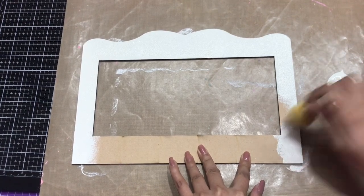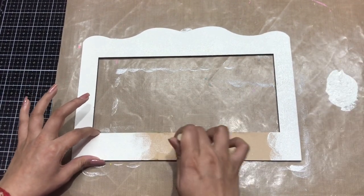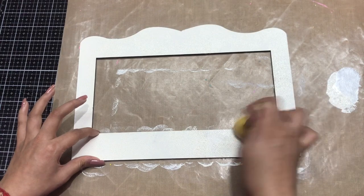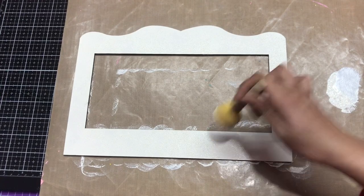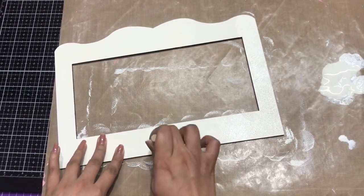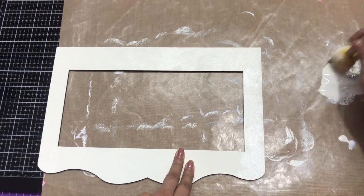Before you apply chalk paint, make sure you burnish the MDF base very well. I used sandpaper already so I didn't have to redo it. I'm simply applying the first coat, and once that's done I'll let it dry naturally or you can use a heat tool. Now I'm doing the second coat — it will give a very nice finished look and a complete base.